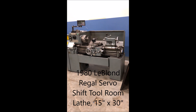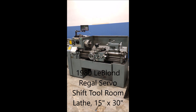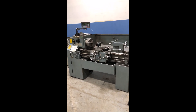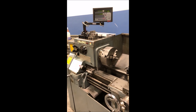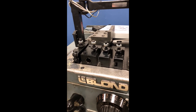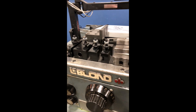Hello, this is a video demonstration of a 1980 LeBlond Regal servo shift. It's a 15-inch by 30-inch capacity machine. It has a 12-inch three-jaw chuck with extra jaws, a live center, and a brand new set of piston type quick change tool holders and tool post.